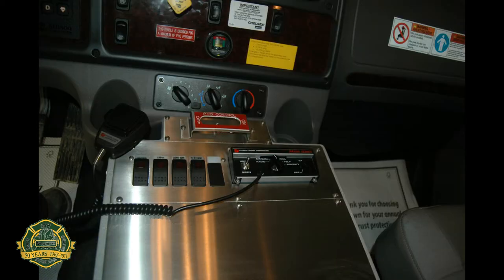The pump switch is activated from the cab, and there is a custom-built console between the two seats.